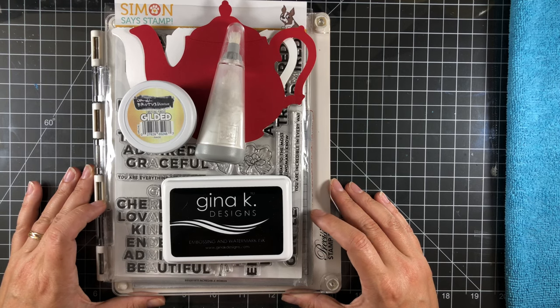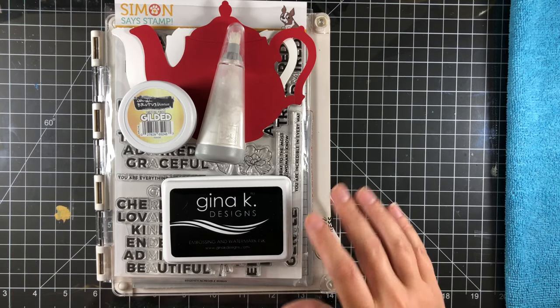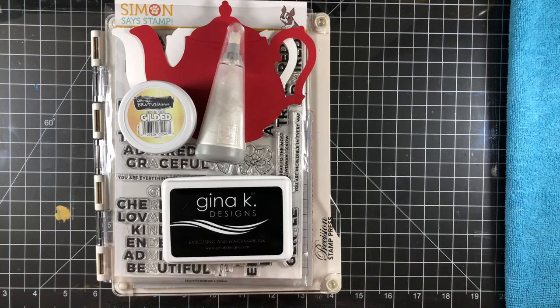This month's theme is coffee and tea so the hashtag will read hashtag Team Tiny Tea Time. That's going to be in the description box below. If you click that link it's going to take you to all the new creators that are participating on the hop.